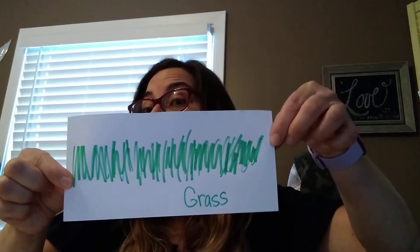Last one! I'm gonna use green and make a bunch of lines — up and down, up and down, all over my paper. Lots of lines. My hint is you will find this outside, it is green, it starts with G, and I kind of like to walk in it without shoes on because it feels soft on my feet. It is grass!